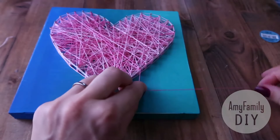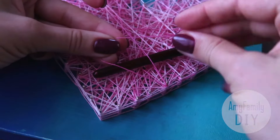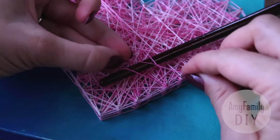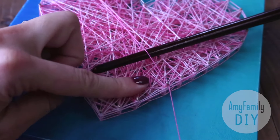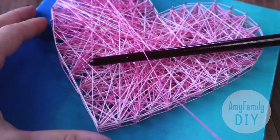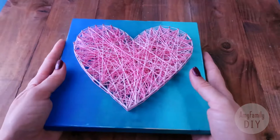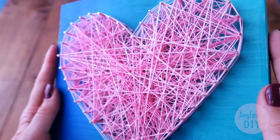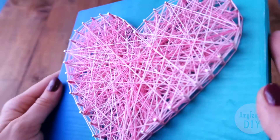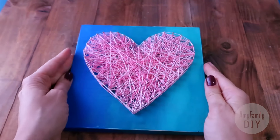I'm ready to finish my picture. So I cut the string, and tie the knot the same way as the previous time, under the nearest thread. And that's it — cut the string and the picture is ready. I really love it. A nice piece of room decor and a lovely gift. Subscribe to my English channel and let me know what you think in the comments.